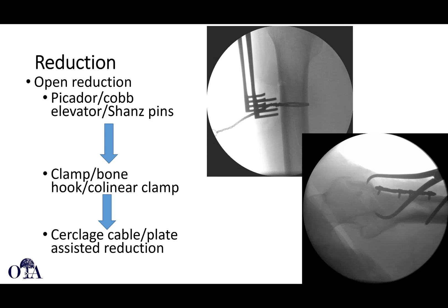Sometimes, like that case we showed, you can use a cerclage wire to assist the reduction, and this can be kept in place. If you had the plate, you can certainly plate over that. You can also use a temporary plate — the intention here is to do a nail, but they use a temporary plate to hold the reduction.